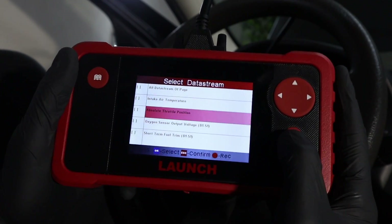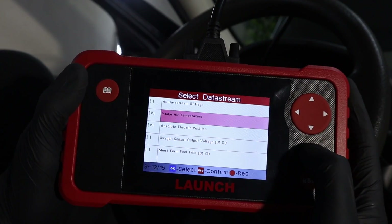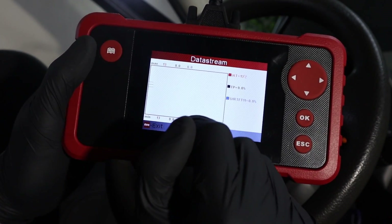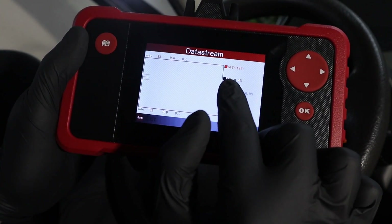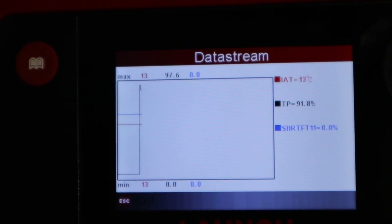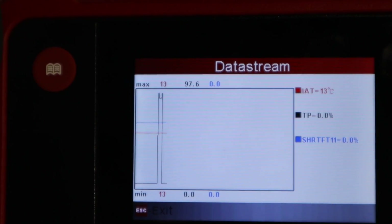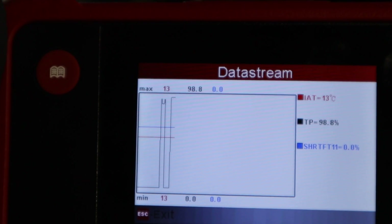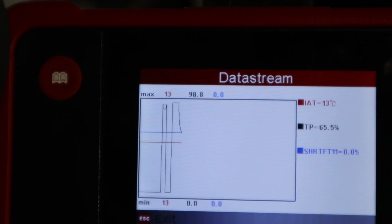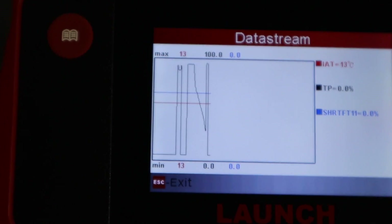For example, we can choose the absolute throttle position — I don't need the engine on for this one. You can also select multiple values, and when you are ready to display them in a graph you press escape. Now you get the graph of the selected values. With the engine off, I can demonstrate on the throttle position sensor — check it out, when I press the gas pedal you can see the throttle opening on the scanner. When I let the pedal go it drops back to zero. Once I press the pedal it jumps to 100%, and now I'll slowly let it go — you can see it slowly dropping as I slowly release the pedal. The scanner is nicely reacting to what is happening.